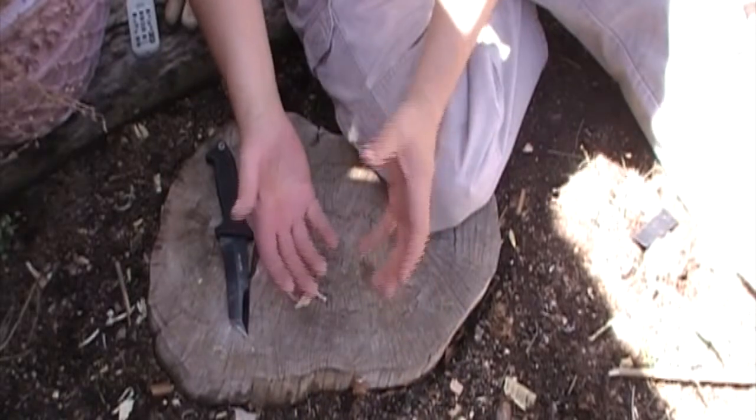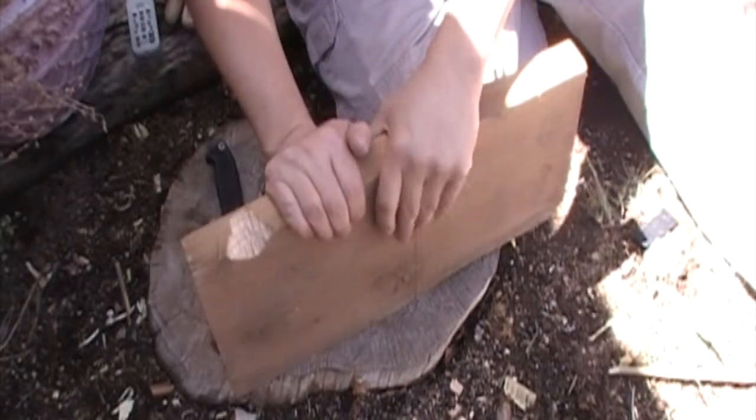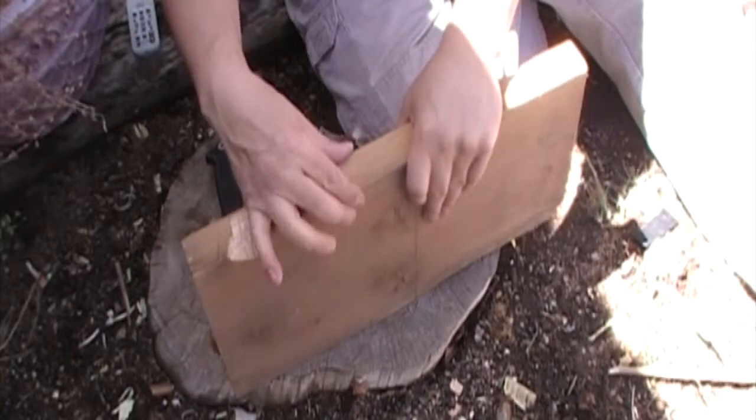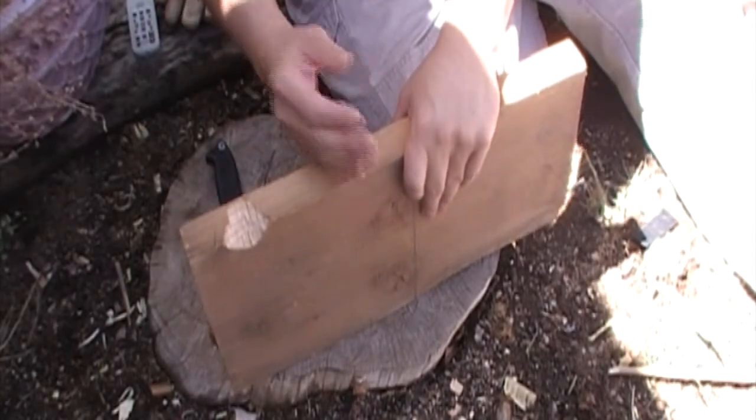What if I need to chop up some logs? Here we have the same piece of wood I used last time in my test and we're gonna try it out again. We're gonna go across the grain on this 2x12 and see how well it does.